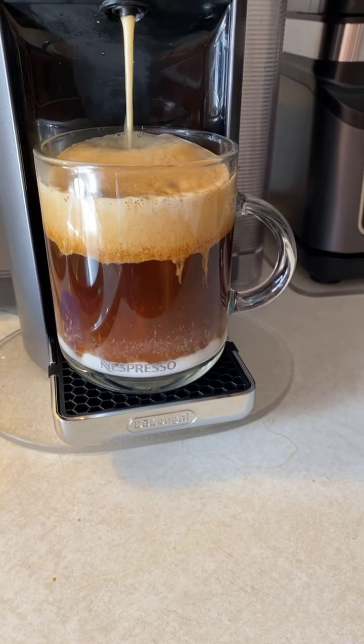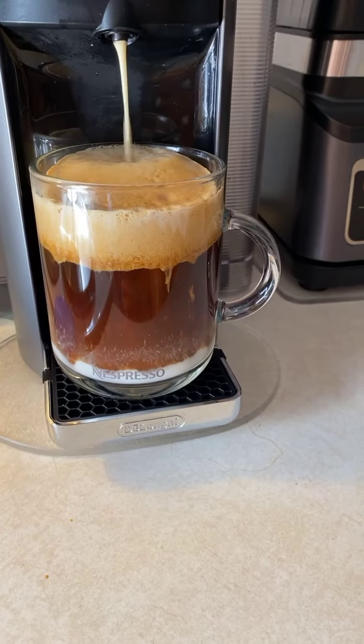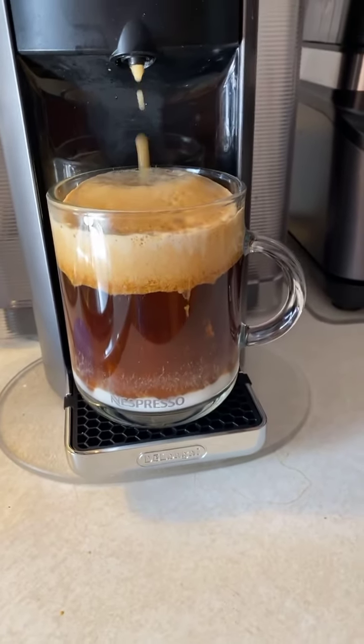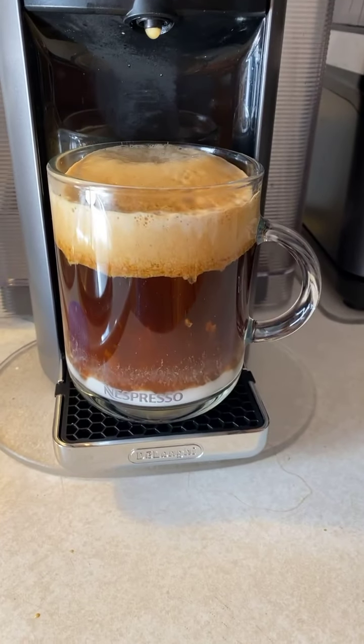I am making the pumpkin spice cake capsule. Oh good, it is not going to overflow — that's good news, isn't it? And for those of you who tuned in late — oh look, it's rainbow time here. Rainbow time at my house.